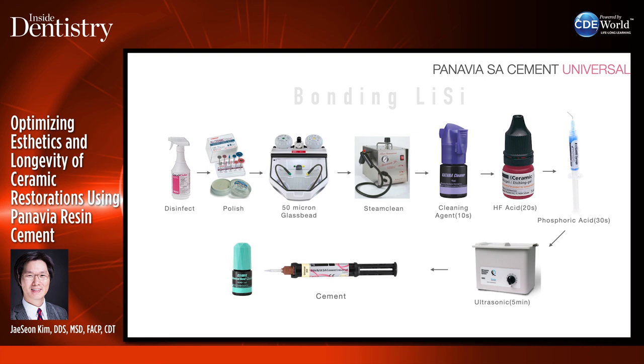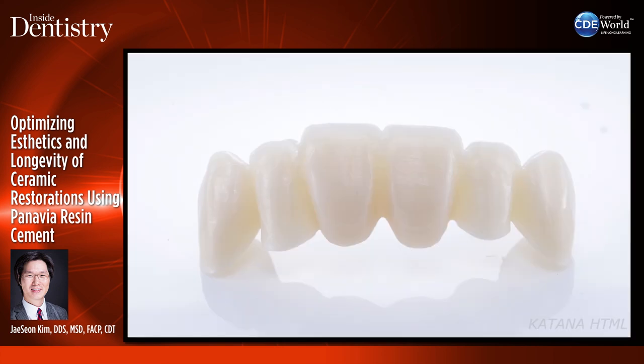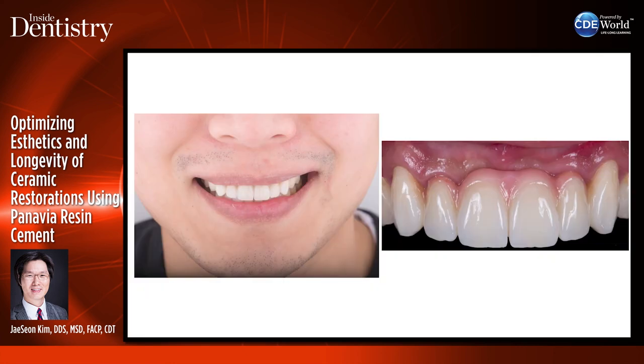Looking at a large double-abutted bridge from teeth 6 through 11 with a big pink component — cleanup has to be done really well. I don't want excess cement underneath pontics. In this type of case, I would use Panavia SA Cement Universal with the bonding agent to get maximum bond strength and easy cleanup. I used Katana HTML and the beautiful porcelain was done by Sungbin Im. The patient was really happy with the final result.